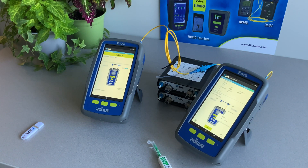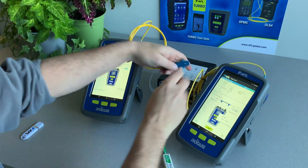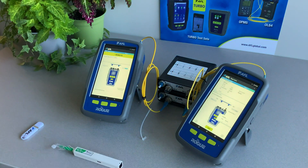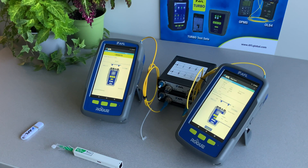Once the reference is completed, you'll be back at the testing screen. Connect to the network under test. Tap Start and Rogue Ult will automatically begin the test.